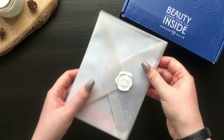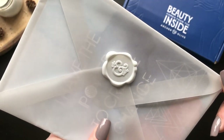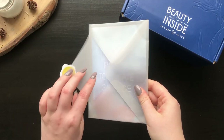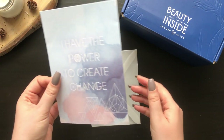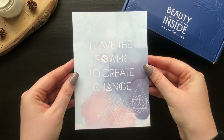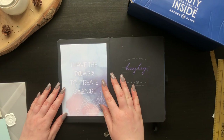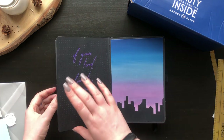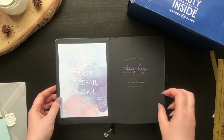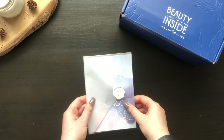Next up is an inspirational quote print. I love this vellum envelope and seal — it has the ampersand stamped into it and just makes the print feel even more luxurious. These small details are really what make Arch & Olive purchases feel extra special. The print shows the theme of the box with neutral blue and peach colours and geometric shapes. It features the quote 'I have the power to create change.' It fits really nicely into an A5 and above journal, so if you don't have a place to hang it you could add it to the beginning of your journal as a reminder.